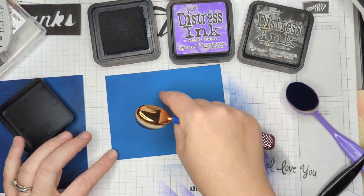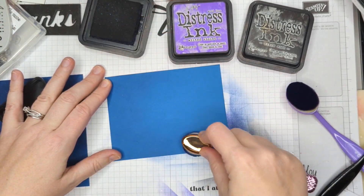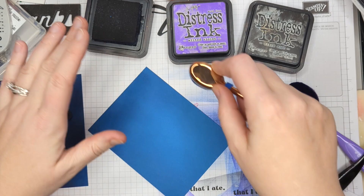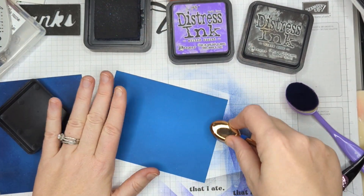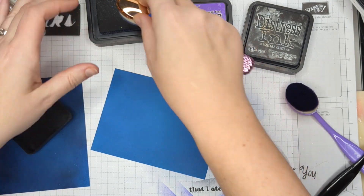I'm purposely trying to leave the center of this lighter. I'm kind of creating a vignette look, which means it's dark all the way around the edges and lightest in the center. And once I get this blue on, I'm going to go ahead and start adding some purple.